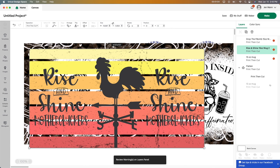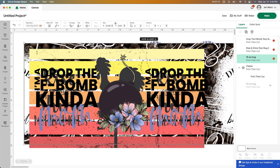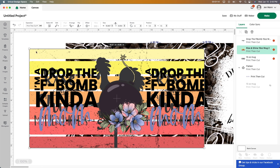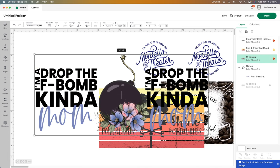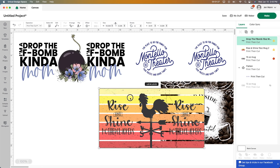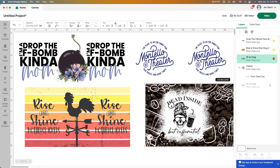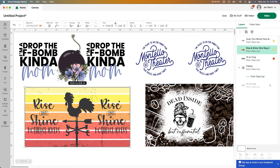You just have to resize these. Depending on what size cup you have — mine are 15 ounces — so it's going to be a little bit different for each cup that you're going to be using. So I'm just going to grab one of these, make it a little bit smaller, and then grab another one, make it a little smaller so we can see it. I get pretty much all of my SVGs from Design Space. I really love it there.